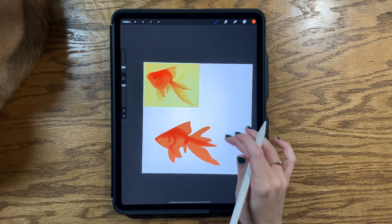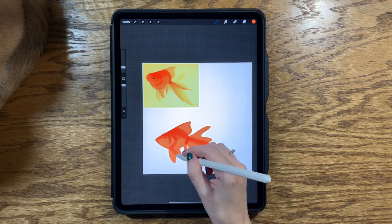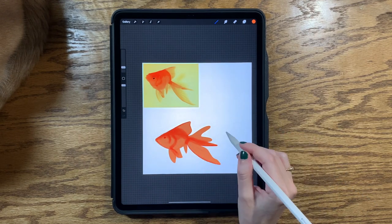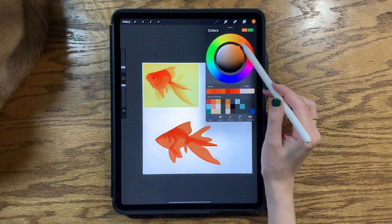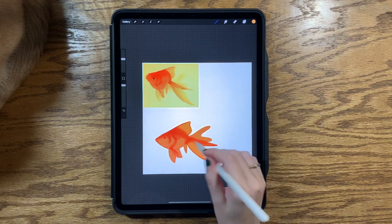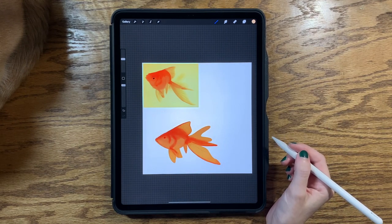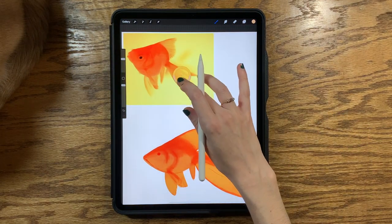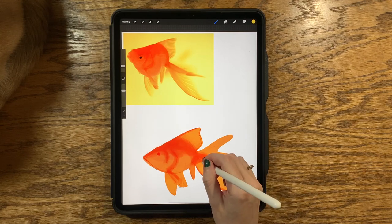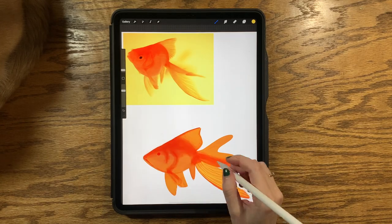Shane also spends some time trying to eat the Apple Pencil and doing his usual routine when I'm working. I am adding some shadows on a clipping mask above the fish layer with the wet acrylic brush. Sometimes I'm selecting my own color, but a lot of the time I am selecting the color directly from the reference photo, which is why I like to have it on the actual canvas as opposed to splitting my screen. I can press and hold anywhere on the picture and it will select that color for me. I just finished putting in some highlights on a second clipping mask and now I am working on a third clipping mask to do some of the details.